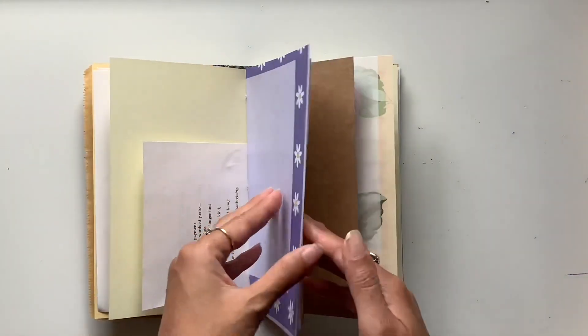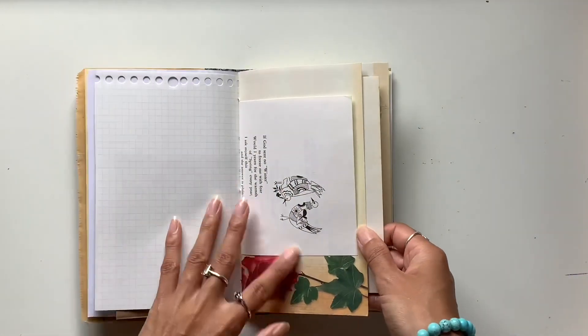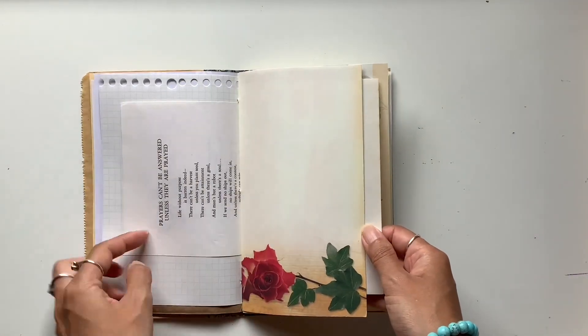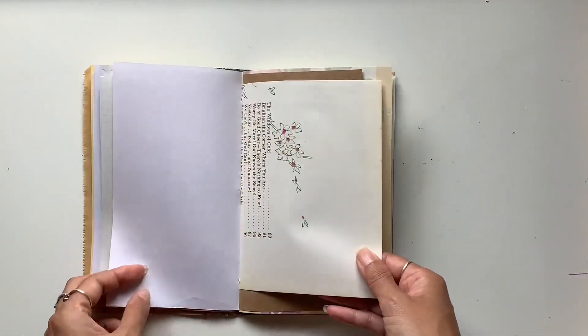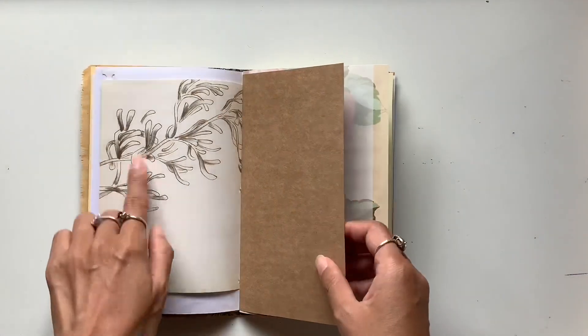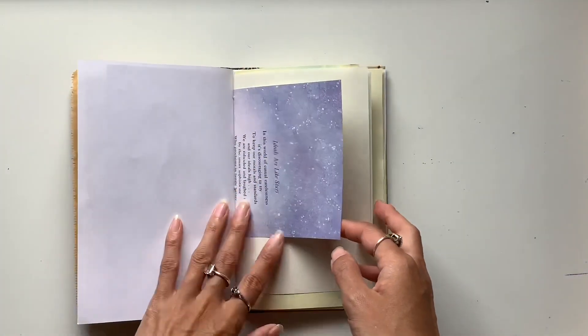You can use that as a prompt — maybe do a gratitude list there. There's some about prayer, so maybe do some prayer journaling in here. There's a beautiful rose there. And I just love the flowers in this journal. Some craft paper, some floral paper. This one with the stars, really cool.